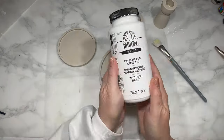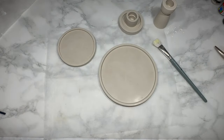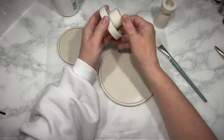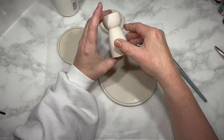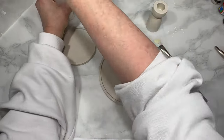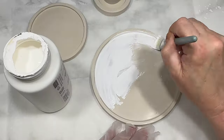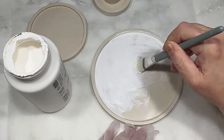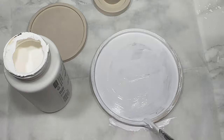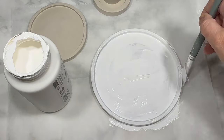Did I say fully dry? No — I only waited a few hours, and although the plaster was mostly hard, it was not dry, and full disclosure, nothing worked right after that. I kept going but nothing dried the way it was supposed to. I gave everything a base coat of white chalk paint anyway, and that base coat didn't actually dry fully either because the plaster wasn't fully dry. What a mess.